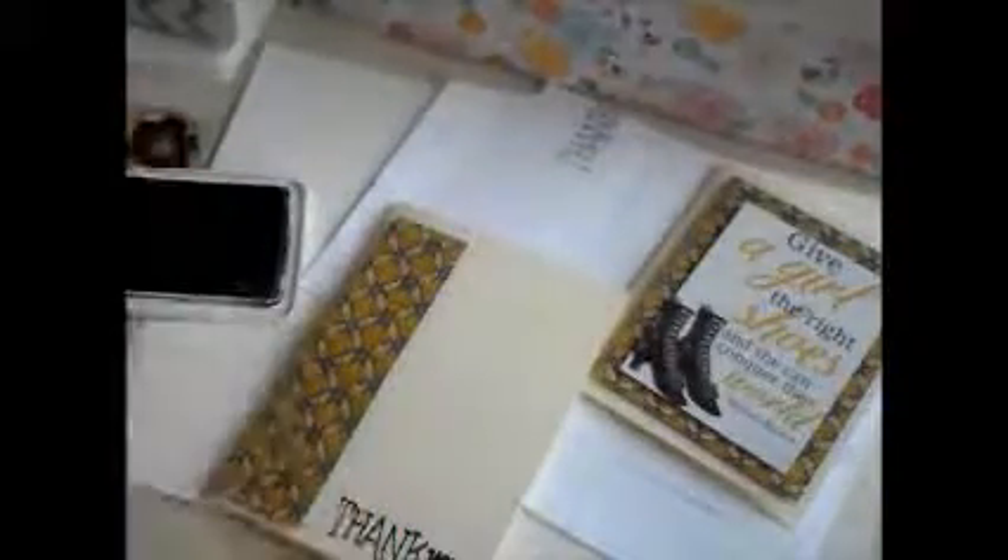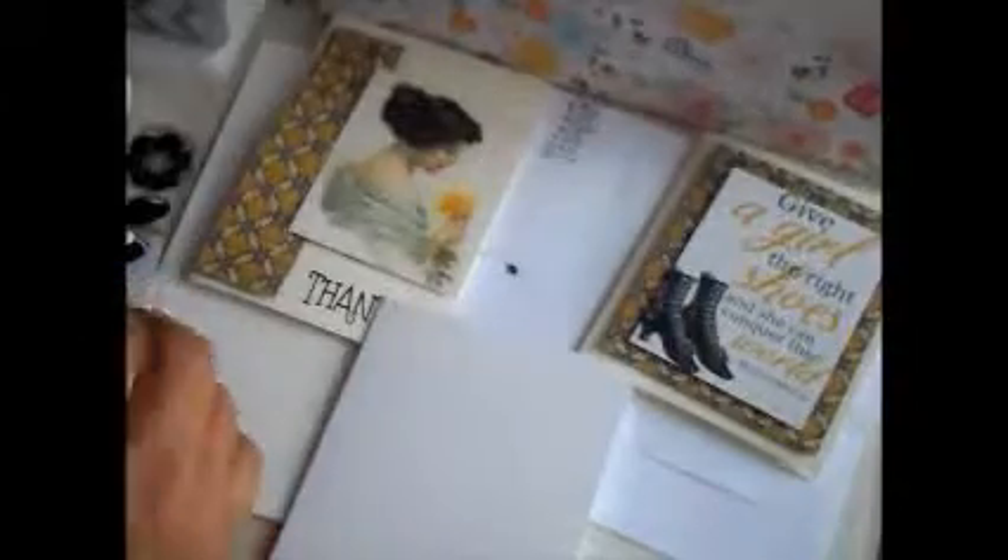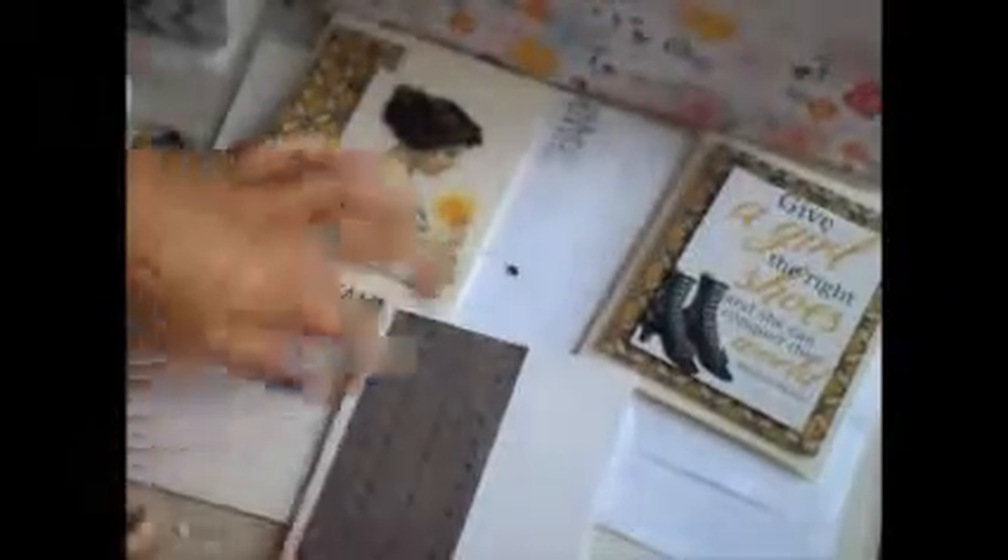I just flip it over because the six by six paper they send in this kit this month, they're double-sided. Beautiful, beautiful patterns. On the first two cards, I used the yellow and gray one. On the last card, I used just the gray on the opposite side. And that's pretty much it, so I'll leave some music here. I hope you guys enjoyed this. Bye!